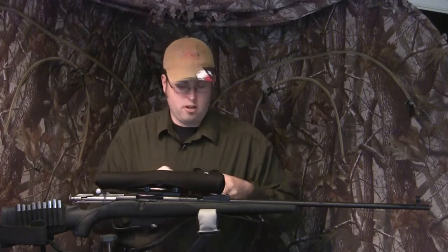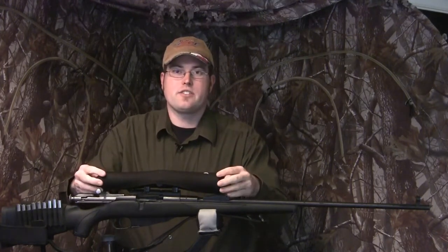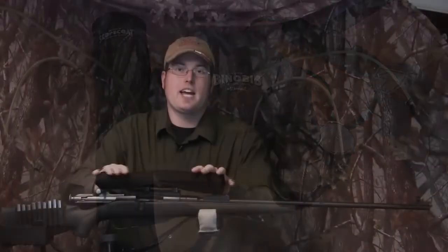Scope Coat makes these bino bibs for just about any binocular around and they're easy to pop on there and they're ready to go. The other thing that they make for just about any kind of scope is the Scope Coat, and your Scope Coat product is going to be made of the same material the bino bib is made out of.